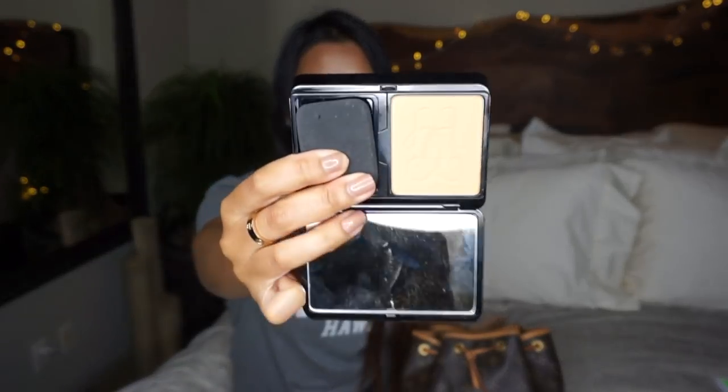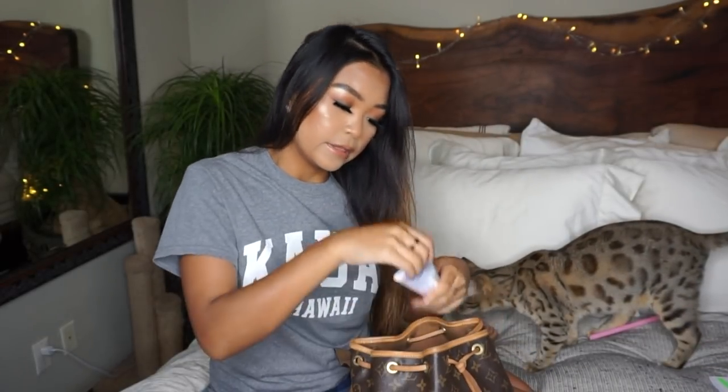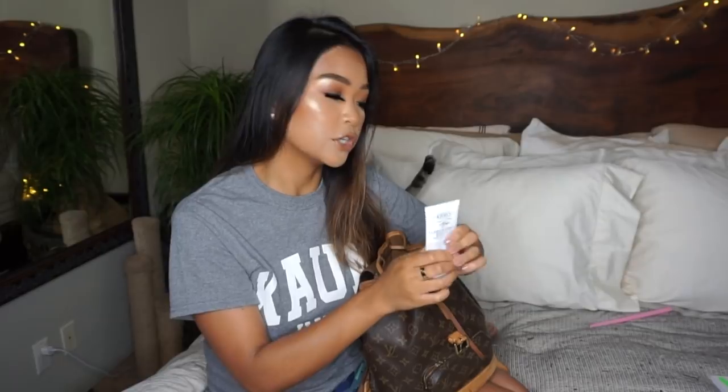The next item I have is my Girlactik powder — it comes in this little black velvet casing and mine is in shade four medium. Really really good powder, I especially like it for under the eyes, I think it works really well. Then I have a Starbucks gift card with about a dollar on it — my boyfriend and I went to Starbucks today. And then I have my hand cream, this is my Kiehl's Ultimate Strength Hand Salve and it's really really good for dry skin.